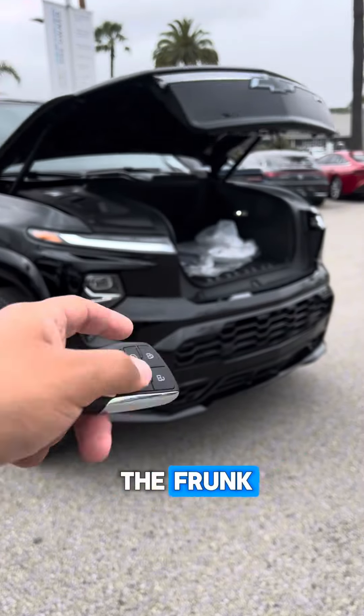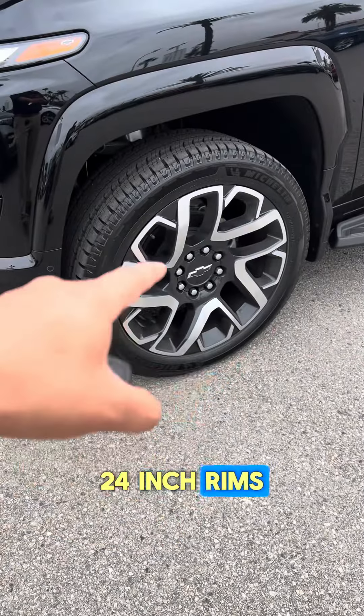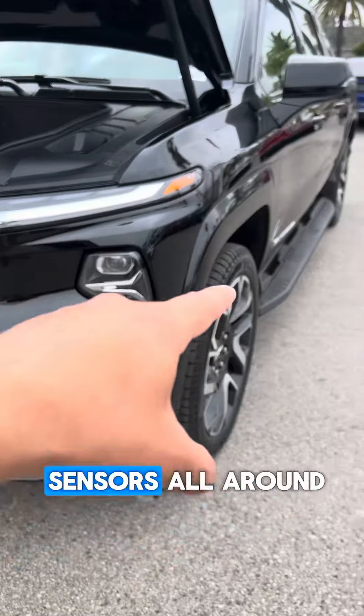Then we're going to pop the front — you got some space for some luggage and a 120 volt outlet. 24 inch rims, 360 camera and sensors all around.